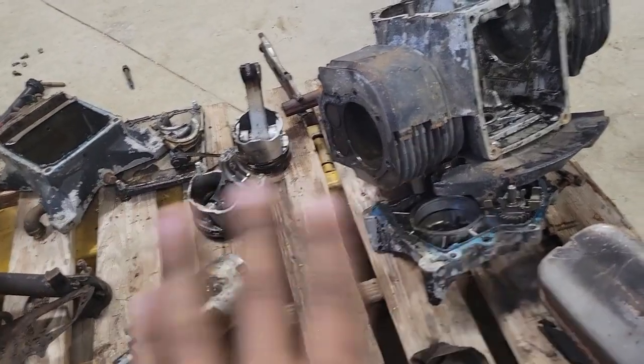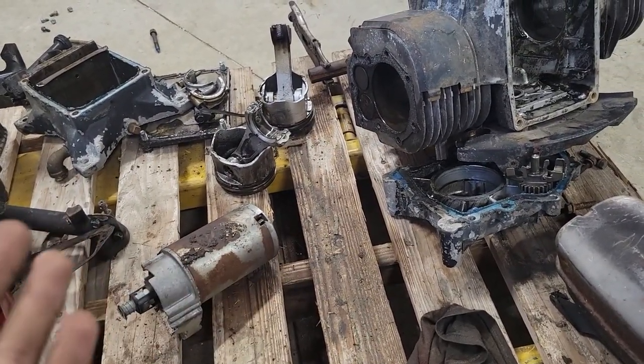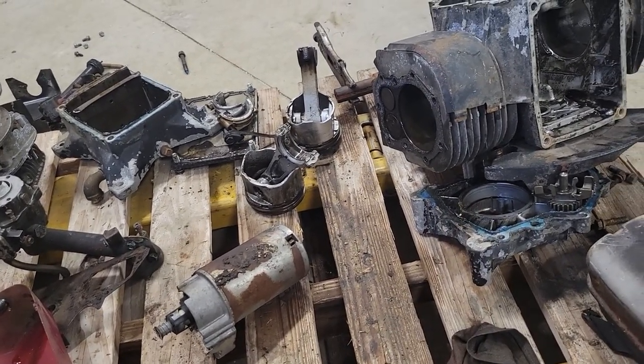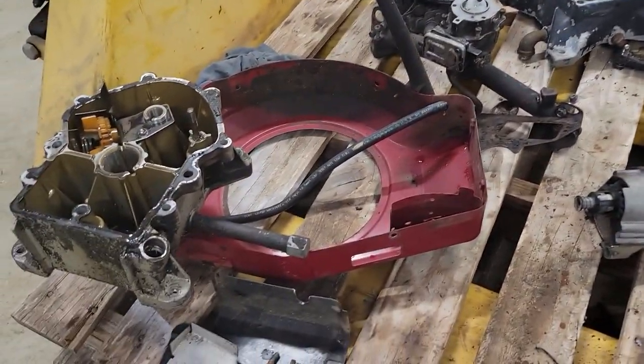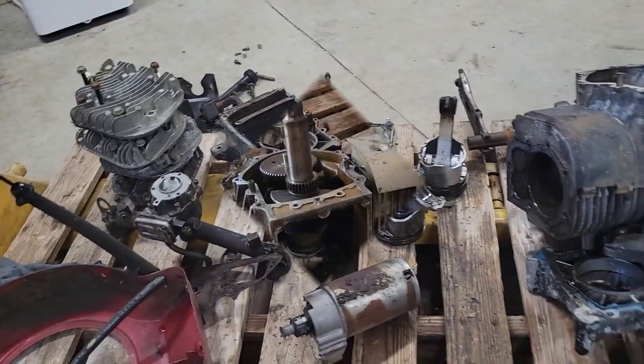So I'm going to figure out exactly what parts I'm going to use on this engine and what parts I'm just going to put in the scrap pile, and what parts I'm just going to keep for the next one. Then gather it up, get it ready to get cleaned up, and come back and show you what else I've got going on.